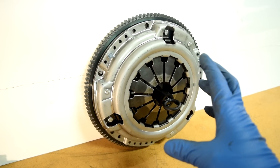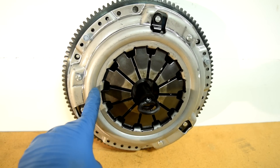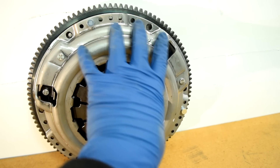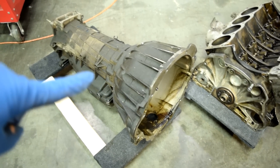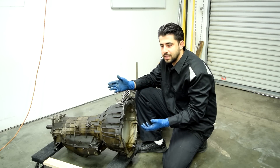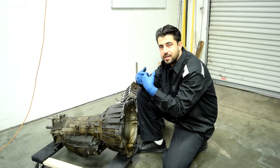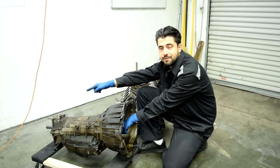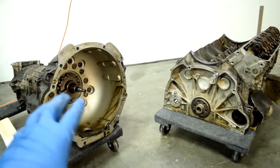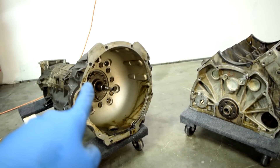Under normal operating circumstances with your transmission in neutral and your foot not on the clutch pedal, your pressure plate is squeezing your clutch disc into your flywheel and everything is spinning together with your crankshaft. Since your transmission is in neutral and no gear is selected, your input shaft is also spinning with your clutch disc. But since no gears are selected, the input shaft is basically freewheeling inside your transmission — none of the gears are lining up and your output shaft therefore is not spinning.